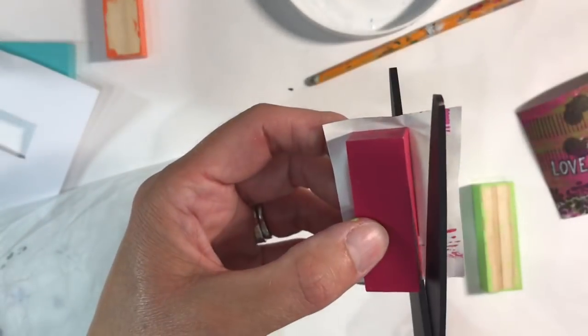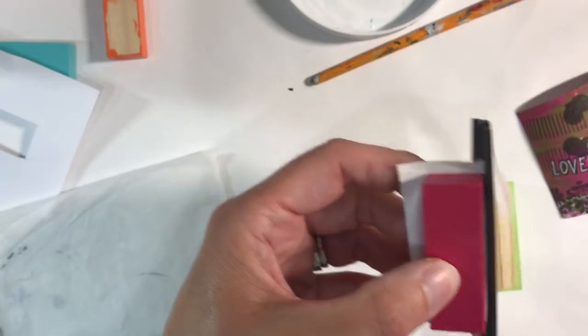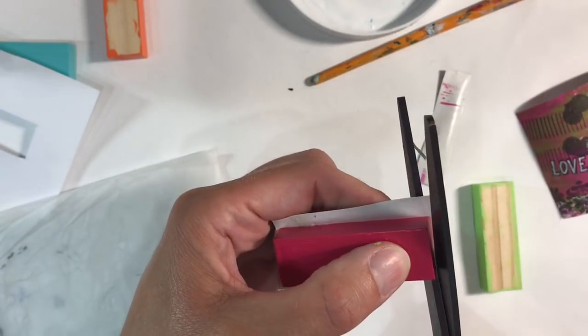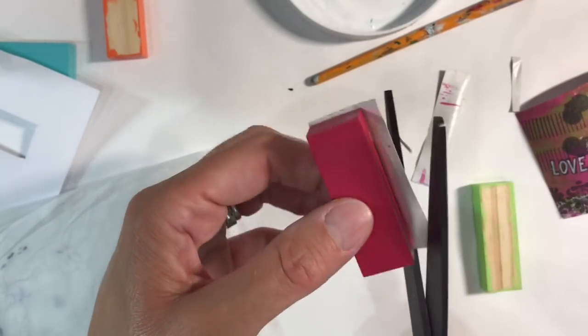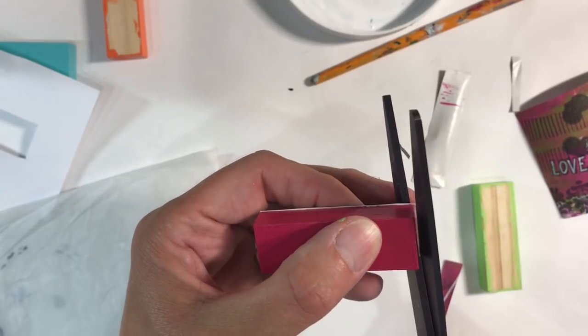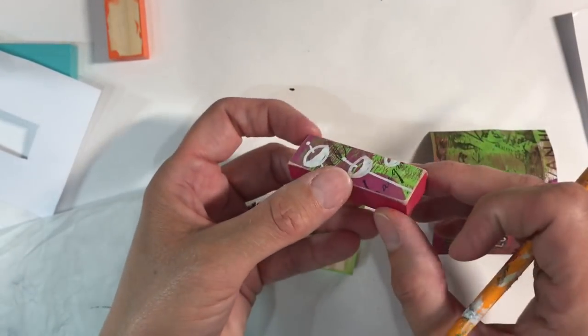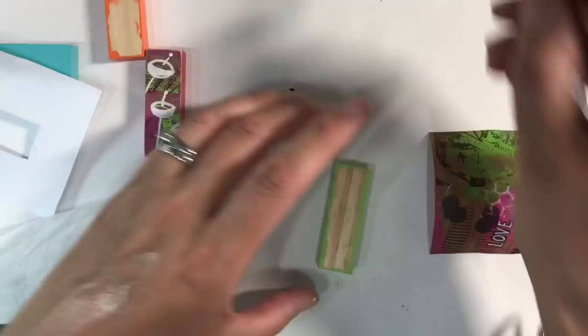I'm just going to trim around the edges, getting as close as I can. Then I'll use my emery board to get rid of the extra bits that are slightly hanging over the edges. That one's been sanded down and I just need to decide what I want to use to ink around the edges.